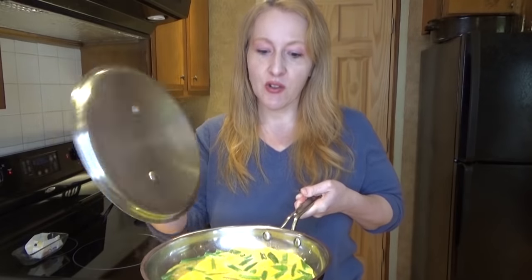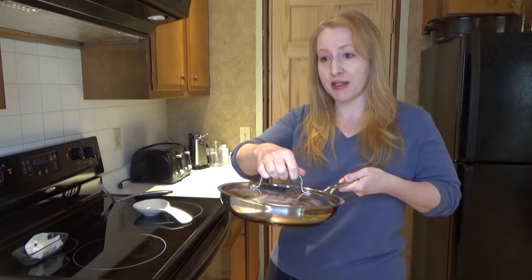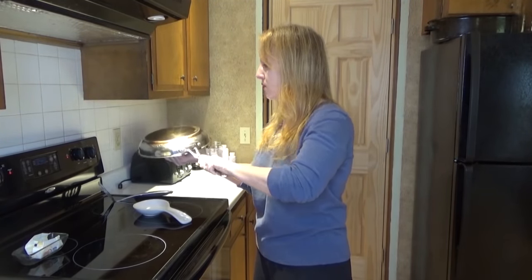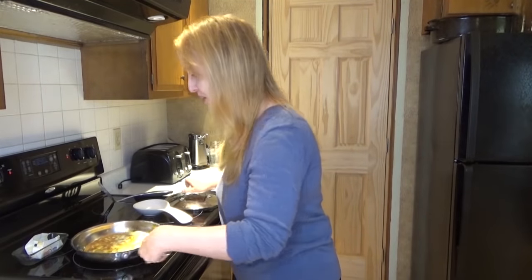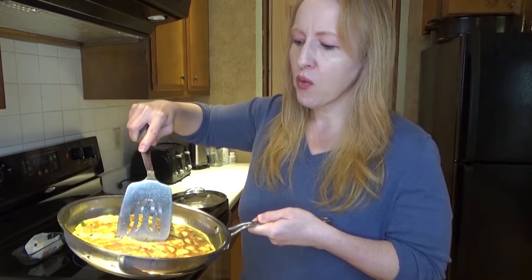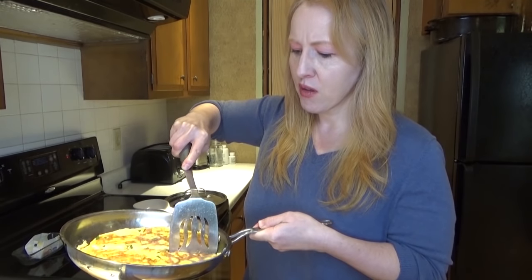You have to be careful when you do this — take your lid, put it over, and then turn it upside down. Then slide it back into the pan so it cooks on the other side very briefly. It still makes me a little nervous sometimes when I do that, but you get the hang of it once you know that the eggs are set on top on the first side. I'll just cut that down the middle with the spatula and put each side on one plate.